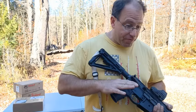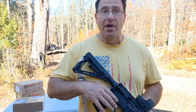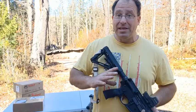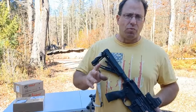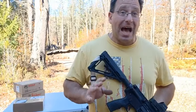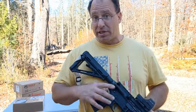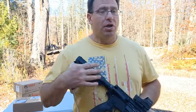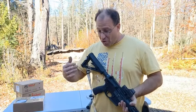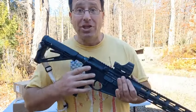If your trigger is locking up, putting it on safe and then taking it off safe will usually unlock it. I know the solution because I've been through it. Whether it's locking up or doing a two or three round burst — it's usually never more than that — that's not what I would consider a catastrophic failure. If you know what to do, say putting the safety on and off when it locks up, you can keep shooting the gun and get through that training session to the break to change out the trigger.